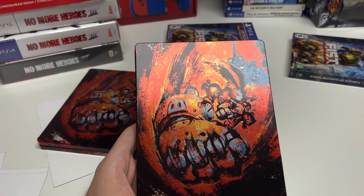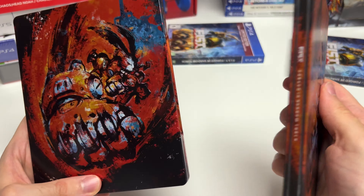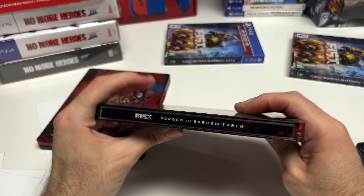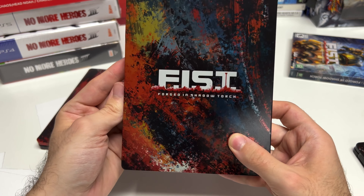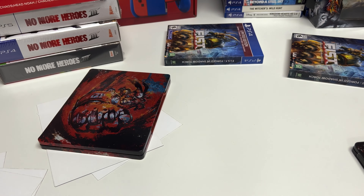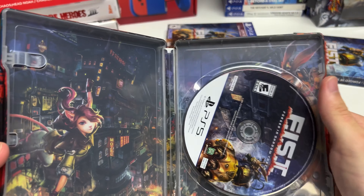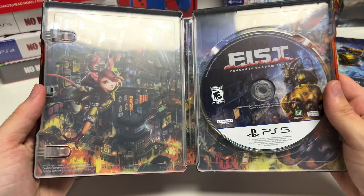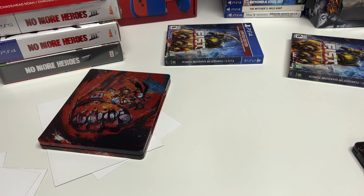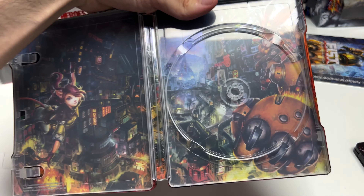The steelbook is pretty much the same for all of them, but here's the Switch for comparison, which is a little bit smaller. Very, very nice — let's pop it open. Here you see the disc and there's some character artwork there. Let's remove the disc and see what we have underneath.